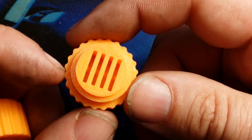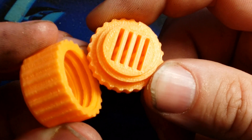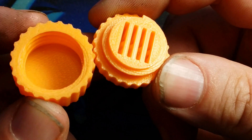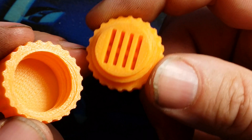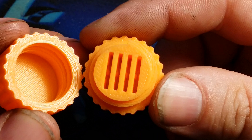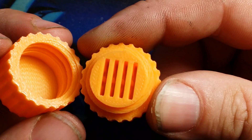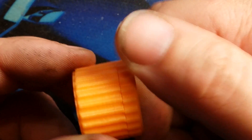That extruder is out of this world — it makes such precise prints. Look at that. There's no sanding, no cleanup, nothing. I didn't have to do a single thing to this. You can actually see the shape of the nozzle head as it forms those threads, right there in the groove. Absolutely gorgeous, and it just threads right together, no problem.